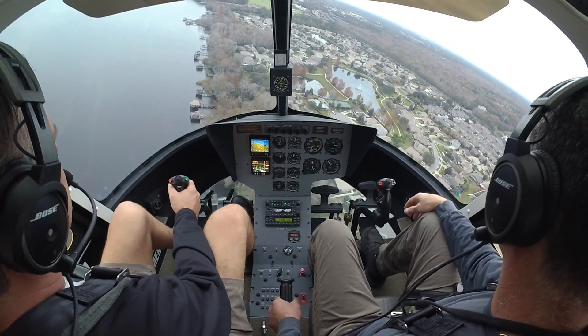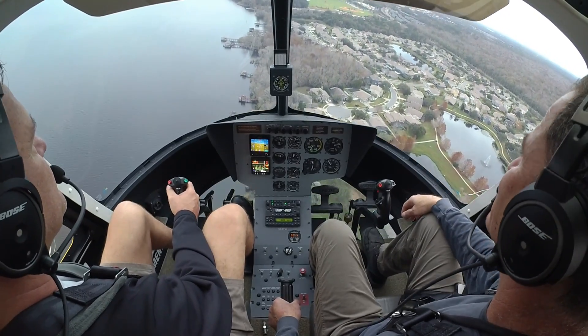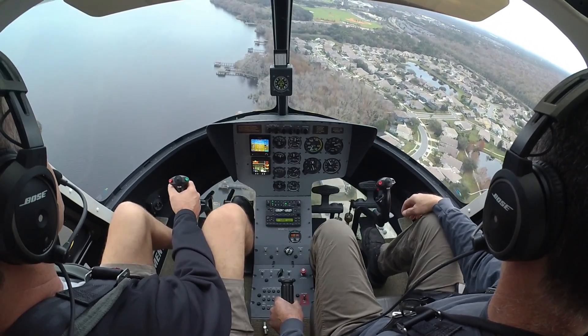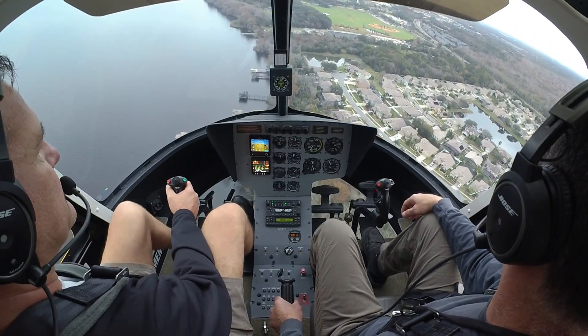Right, cleared for takeoff, fly runway heading 828. You can get it like pretty much like glass. 5541, leading 1500, turn right heading 110. Turn right 110, Lucky 541. Lucky 541, contact departure, good day. Departure, good day. Lucky 541.